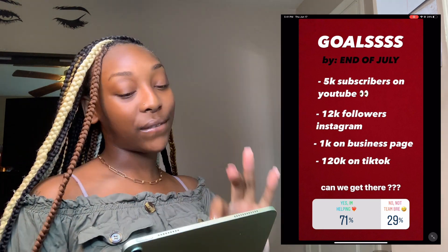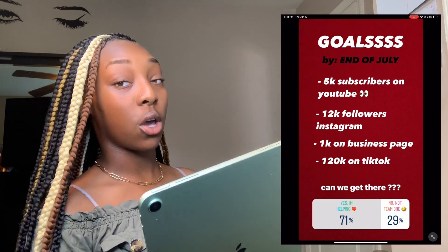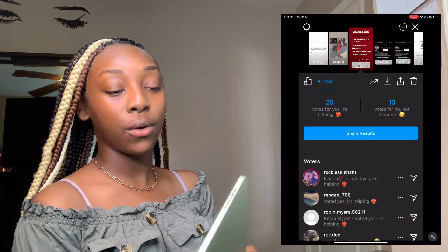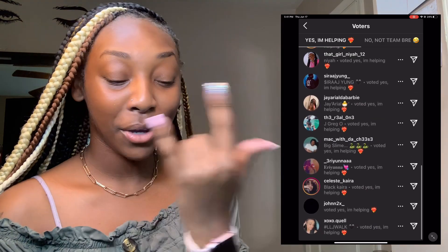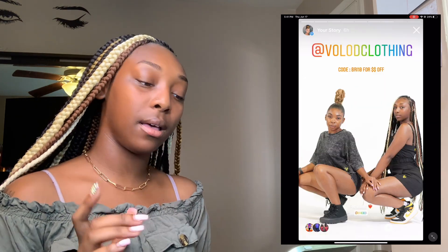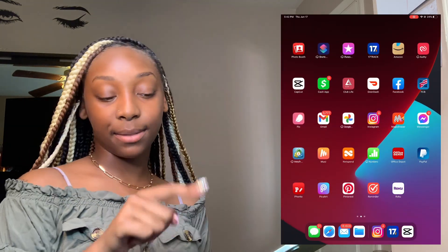My goals for the end of July: 5k subscribers on YouTube, 12k followers on Instagram, 1k on my business page, and 120k on TikTok. Shoutout to everyone who voted and said they'd help — I appreciate y'all. That's just a little content on my story. Make sure y'all go shopping for forex. We're gonna get out of Instagram — next app is Magic Eraser, Messenger, and MetaTrader.